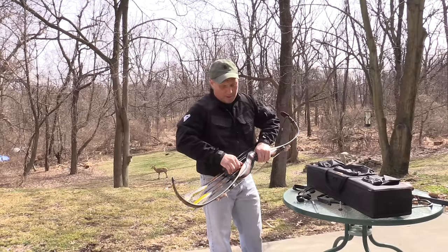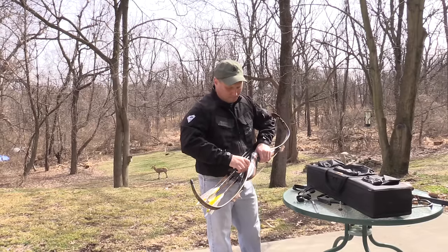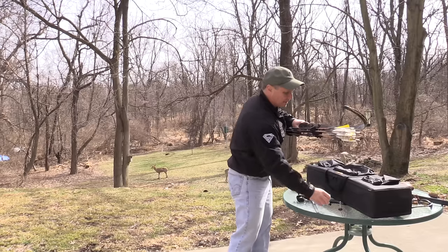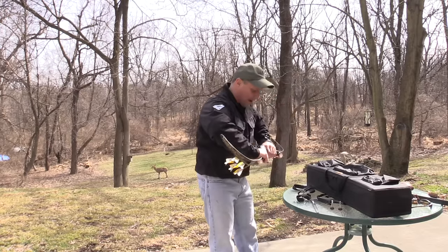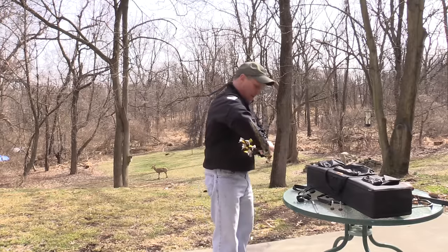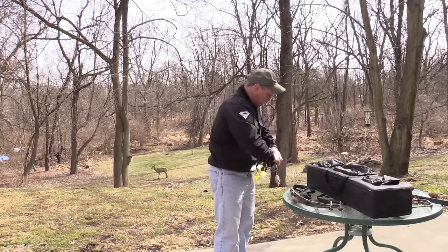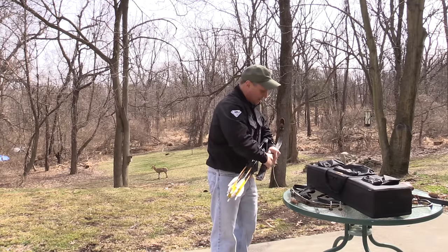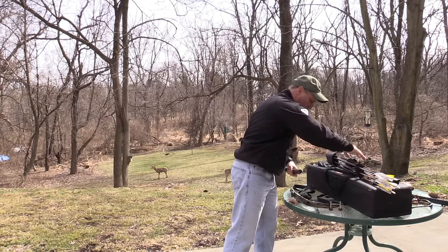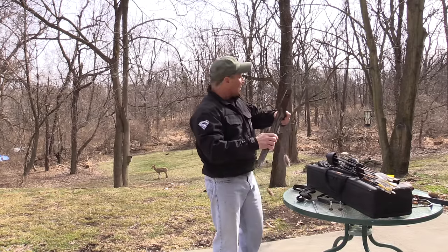I do have another one of these risers. What's nice is I have four sets of Hex 7 limbs now and some 7.5 — so five sets of different limbs. What's super convenient about having a bow with multiple different weight limbs is just this: you can go up and down with weight very quickly.